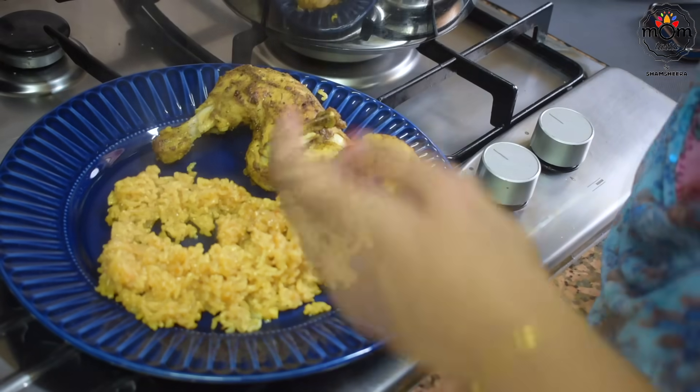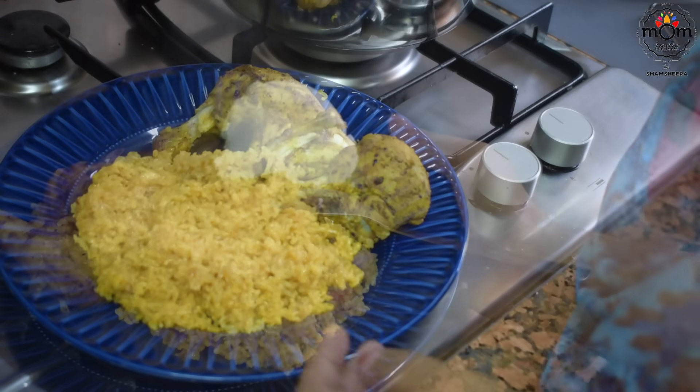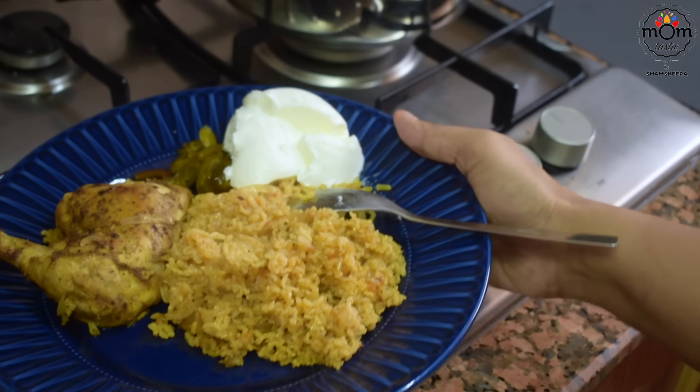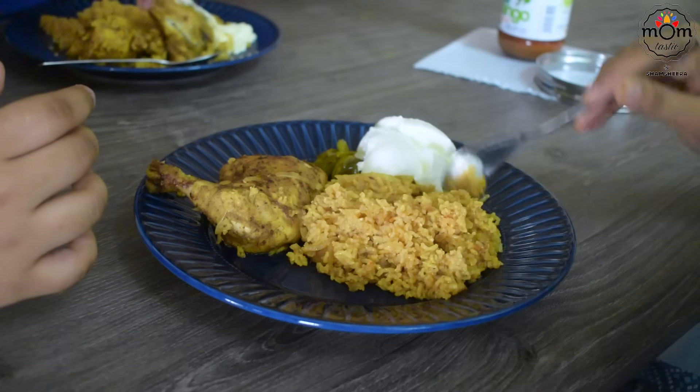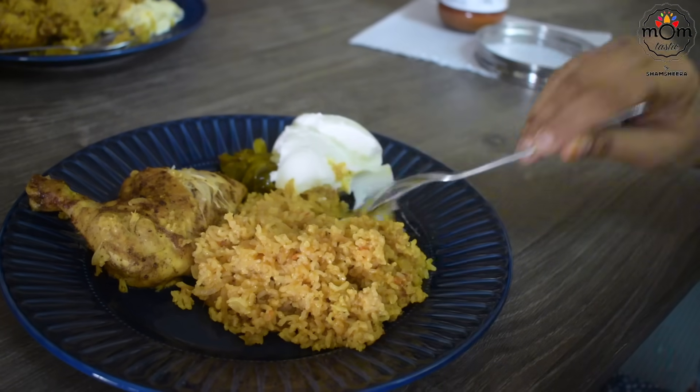Time to serve. Brown rice is said to be healthy. However, taste-wise, next time I will not prefer this.